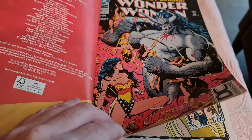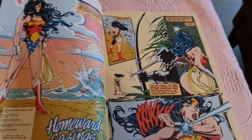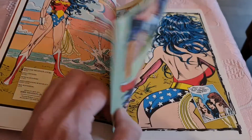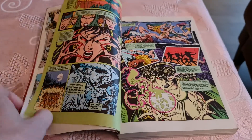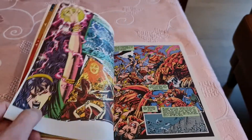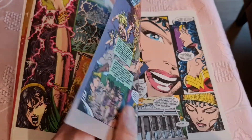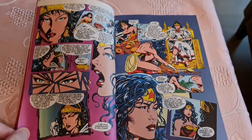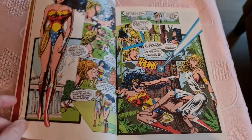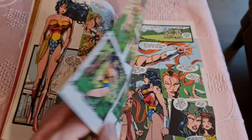This is the cover of issue #90. And this is the cover of issue #25.